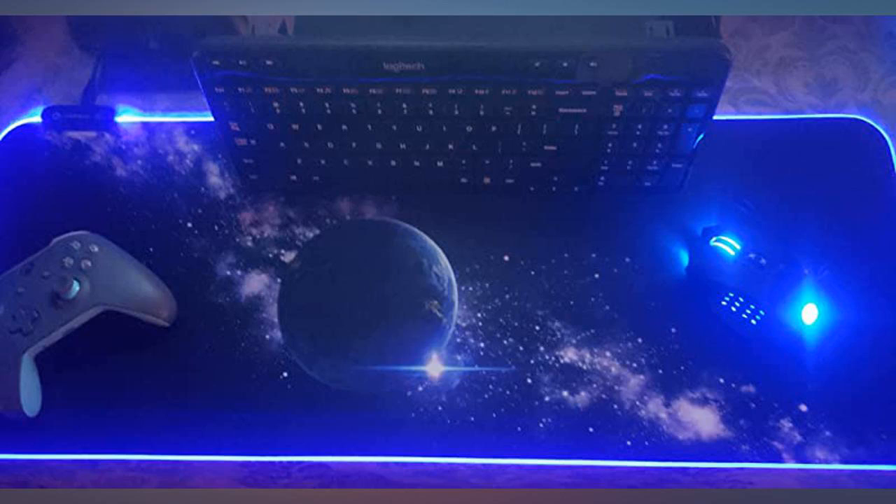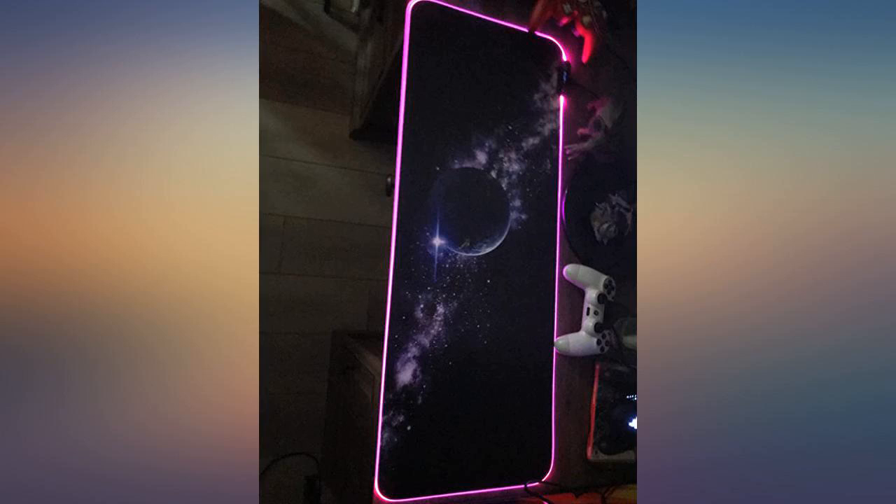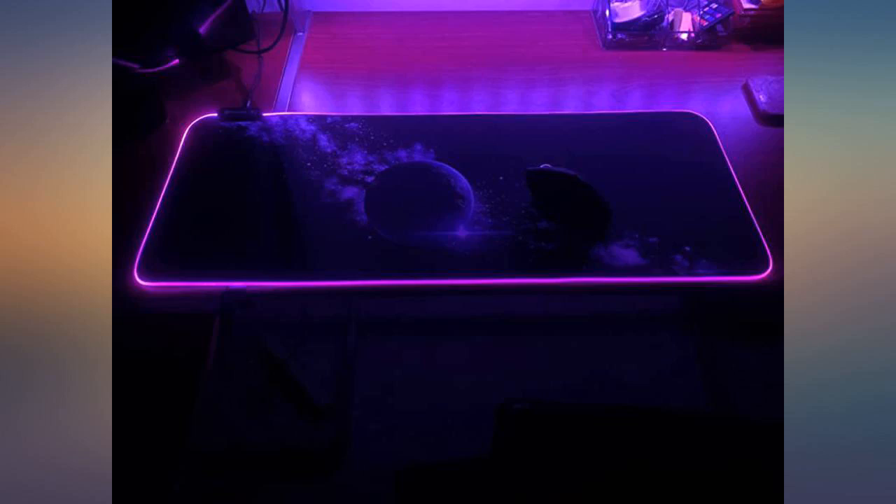literally zero issues. Easy to clean, gorgeous, and impossible to not have lit up with your RGB keyboard and mouse. Definitely a must buy. Will buy more for sure — one for work and one for my buddy as a gift. Love it.